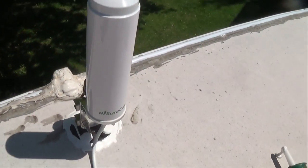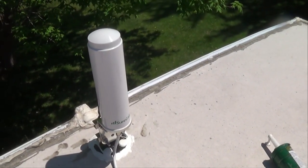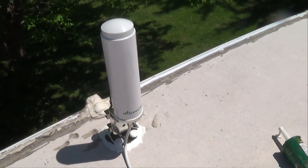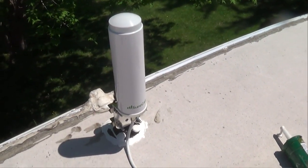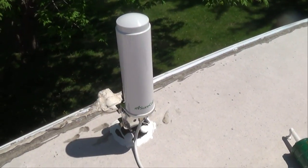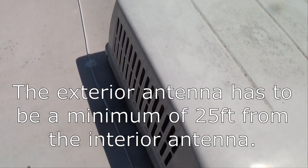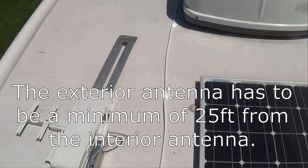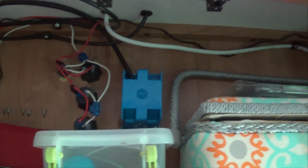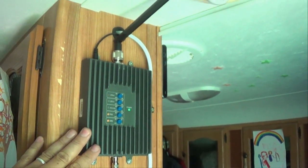If you're not familiar with how these signal boosters work, they're pretty simple. There's an outside antenna — either omni-directional or a Yagi directional antenna that you point at the tower. We have the omni-directional, which receives signal from all sides. It takes the cell signal and brings it into the trailer via a coaxial cable to the transmitter, where it boosts the signal and retransmits it into the interior of the trailer.